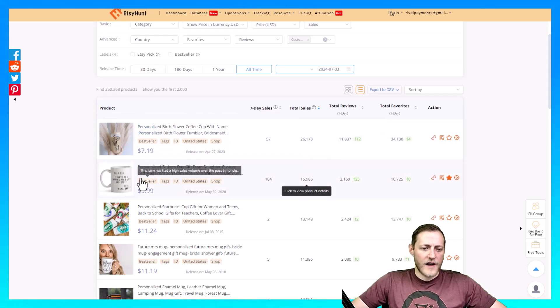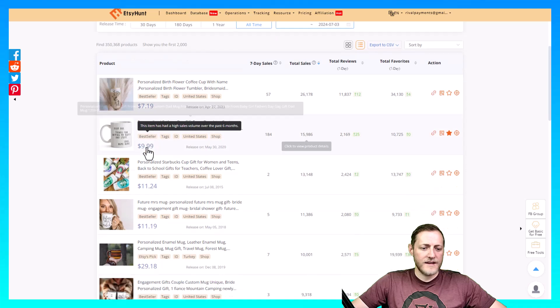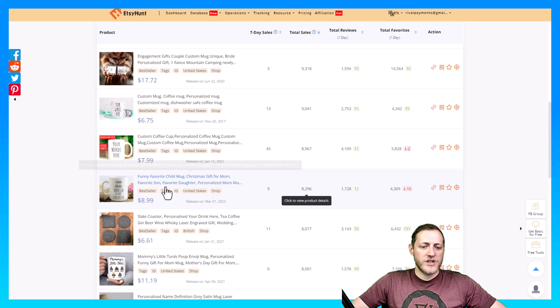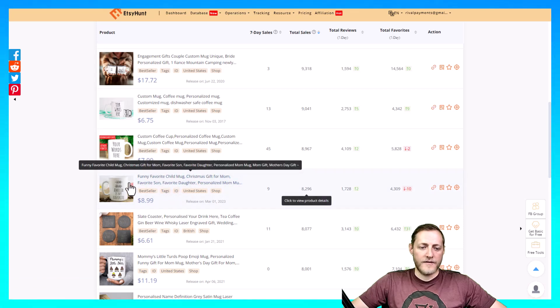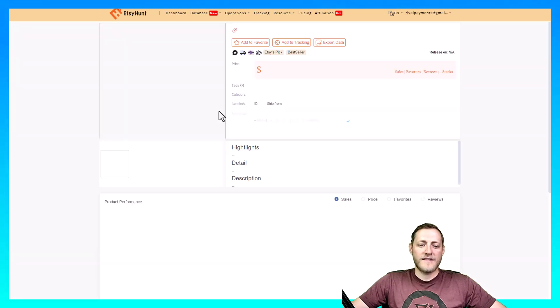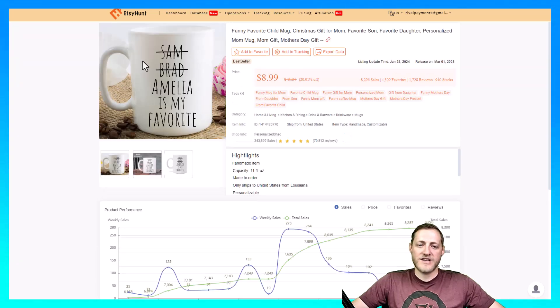This Father's Day mug I think would be really easy to replicate, but let's keep looking. Maybe we should do something like this one here — it's a funny favorite child mug. Basically they just slash out the names of their siblings and then put their own name as 'my favorite.' So we'll jump over to My Designs and start creating something similar to put up on our shop.